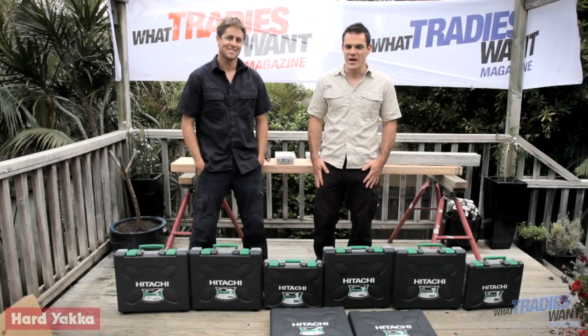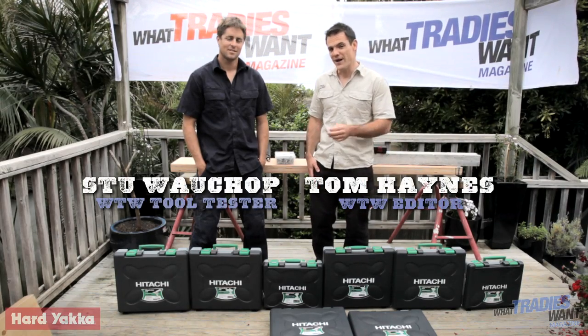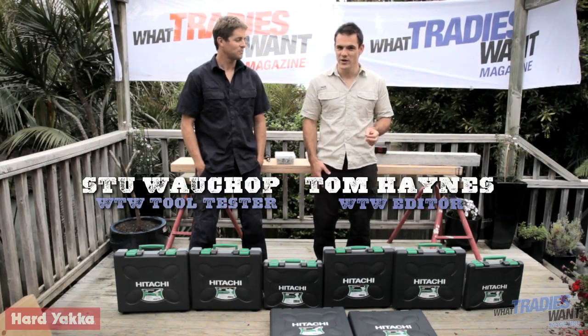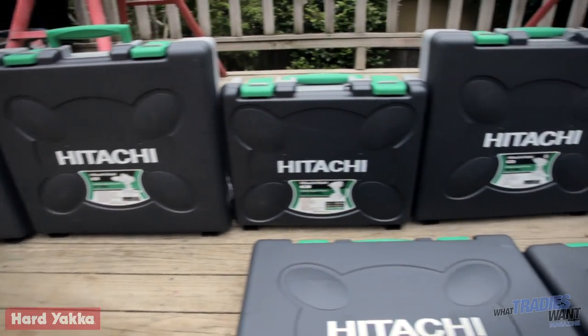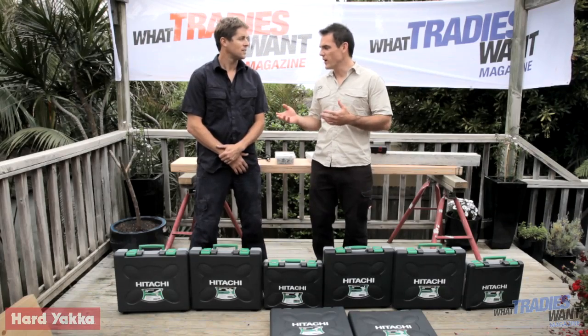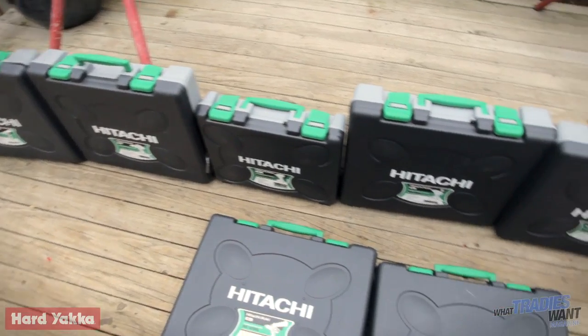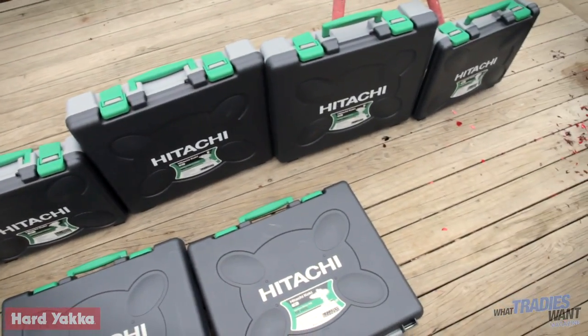Welcome to What Tradies Want magazine Tradie Tough Tests, brought to you by Hard Yakka. Today we have a range of cordless power tools from Hitachi - four brush and four brushless models. What do you understand brush to have over brushless or vice versa? Basically, brushed tools have small carbon brushes inside them.